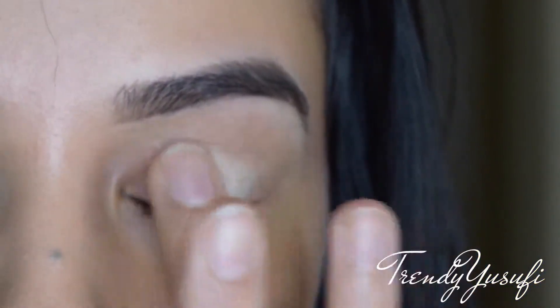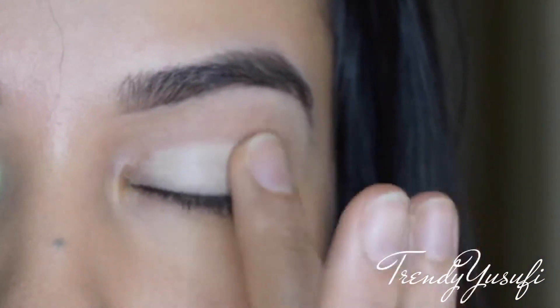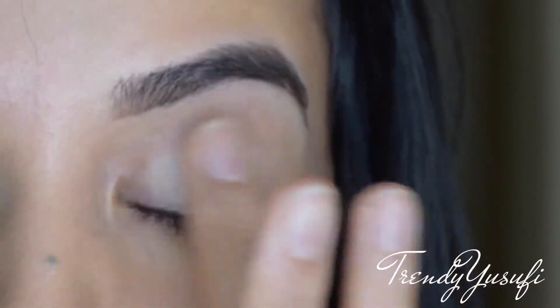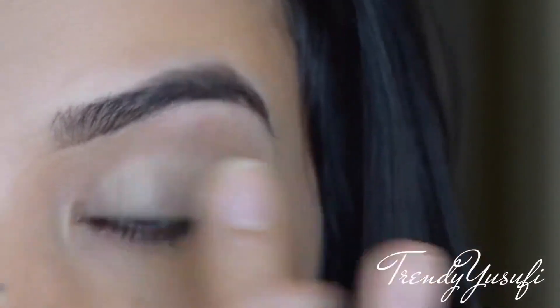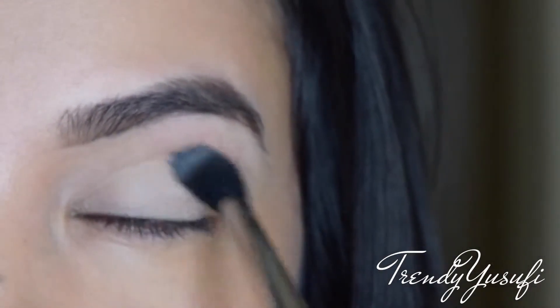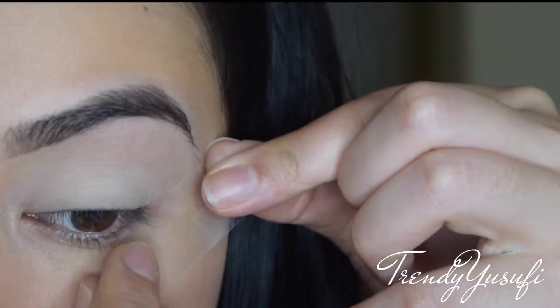As an eyeshadow base, I'm using Makeup Forever Full Cover Concealer in number five, applying this all over my lid using my fingers. Then I'm going in with a MAC 224 brush and buffing in the color Bone from Anastasia Beverly Hills.